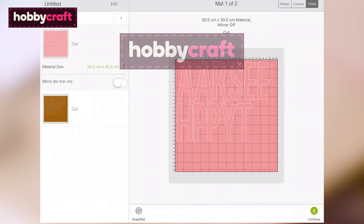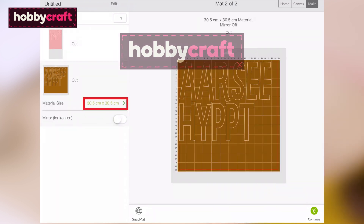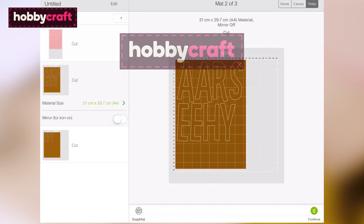Once happy with the design, select the green Make it button. In the mat preview screen, amend the material size to reflect the size of cardstock you'll be cutting. Click the green Continue button once the material size has been checked and amended for each mat.